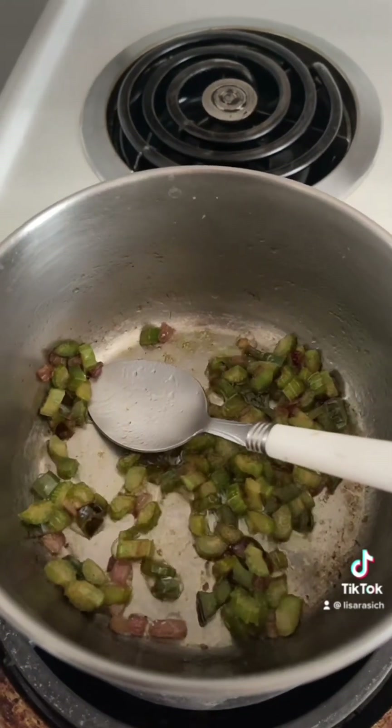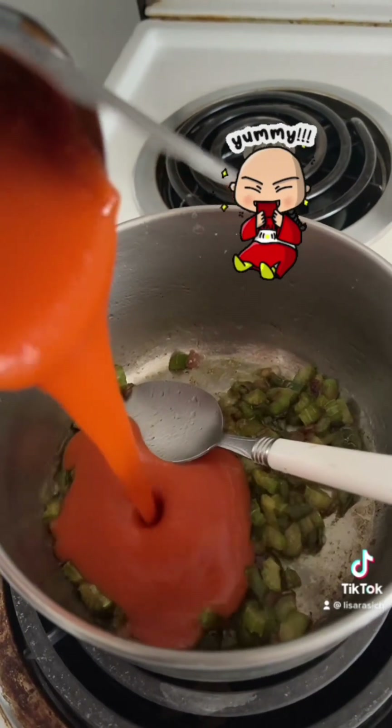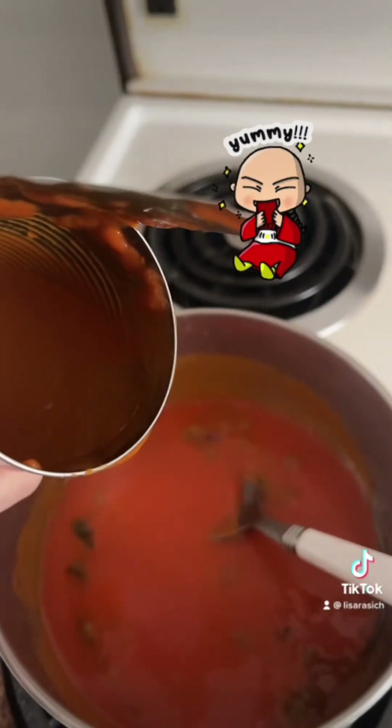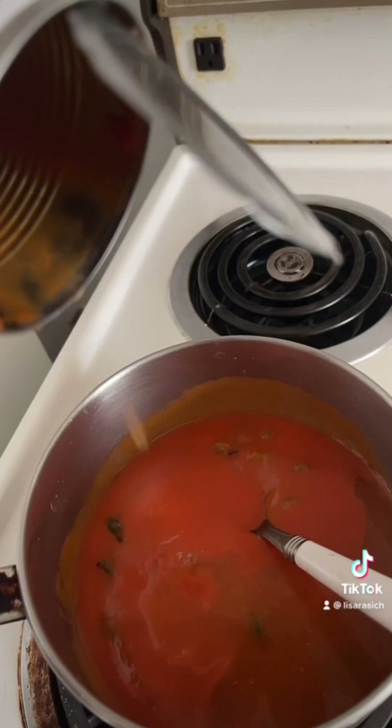Now that they're nice and cooked all the way through, add your can of soup. Add half a can of water. Season with salt and pepper to taste and Italian spice.